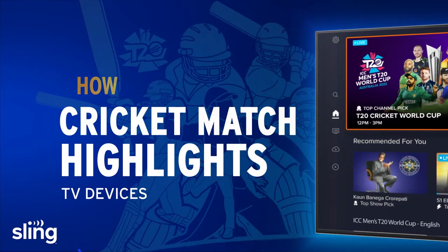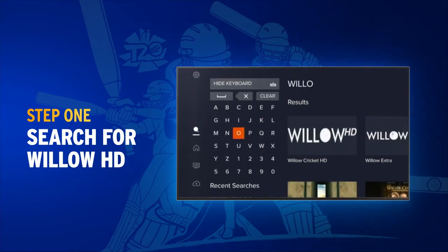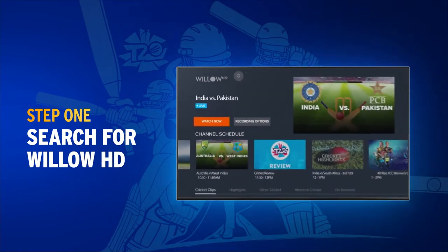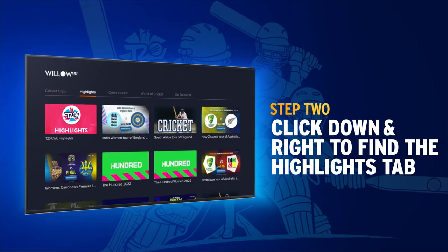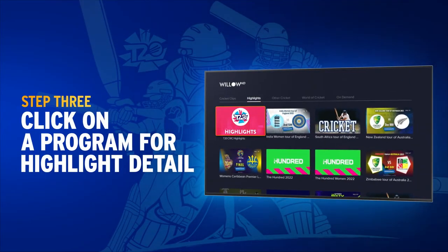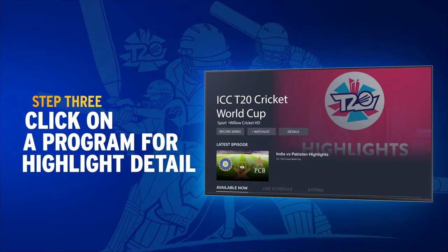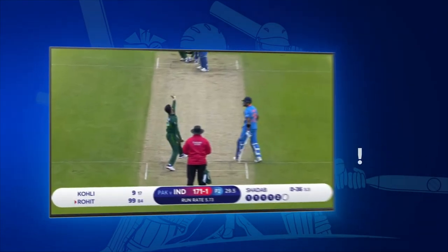To watch cricket match highlights, begin by searching for Willow HD and selecting the channel logo to locate the highlights tab. Click down and to the right to explore the available highlights. Select any program with pink art to review the highlight details of a match, then select the highlights you're interested in and start watching.